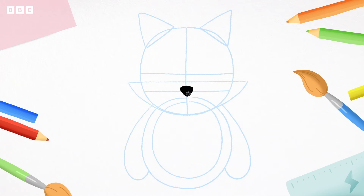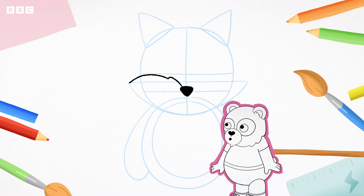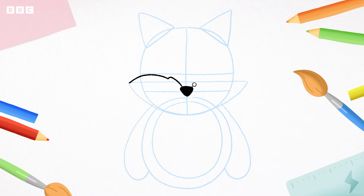Now, from the nose, draw a curve with a little bump in the middle, right to the end of the long line you drew, like this. And again on the other side — up and down, up and down. Now let's join these up using our pencil guide. Follow me — down and bump, all the way round, and bump.